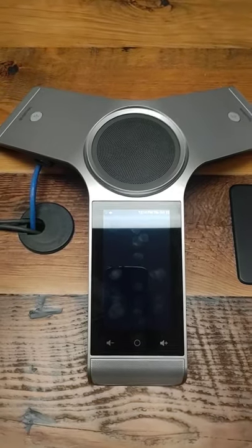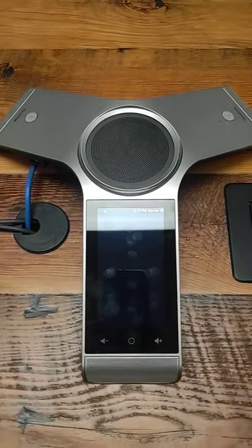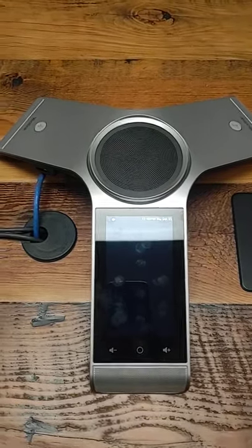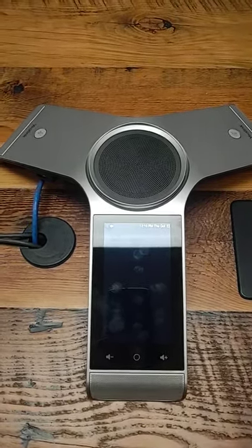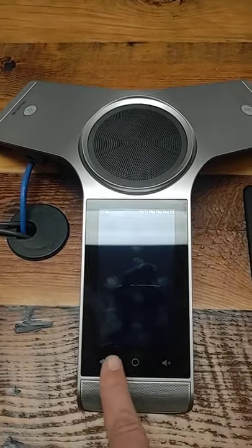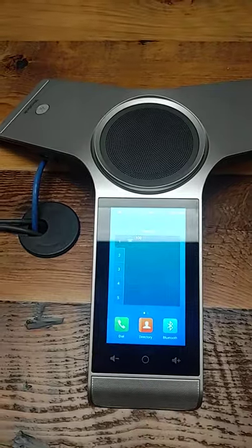This video will show you how to use the Ye-Link conference call equipment located in the Gordon building. The unit is a three-sided unit on the conference room table. If the light is off on the main pad, just hit the middle button and it'll turn on.